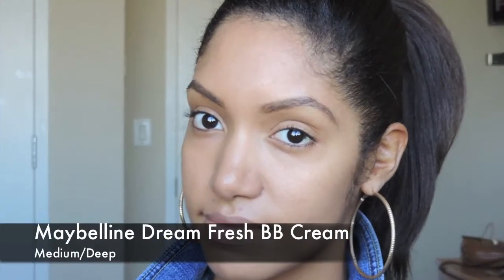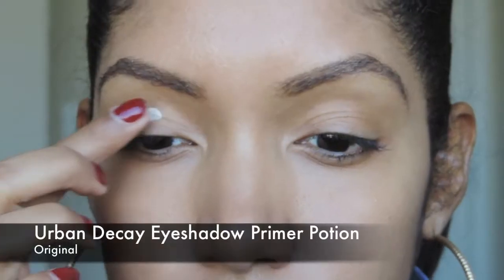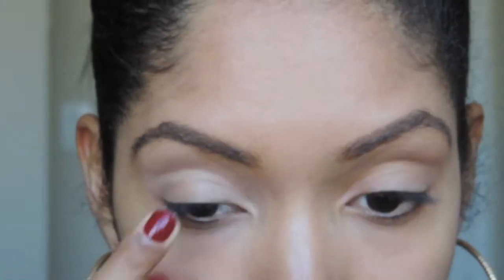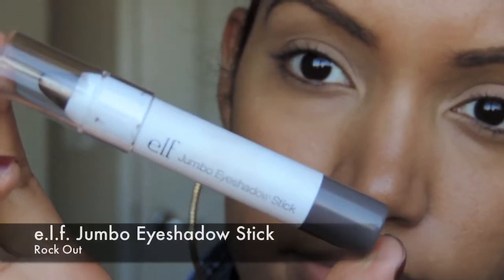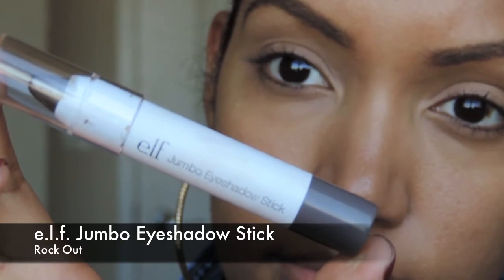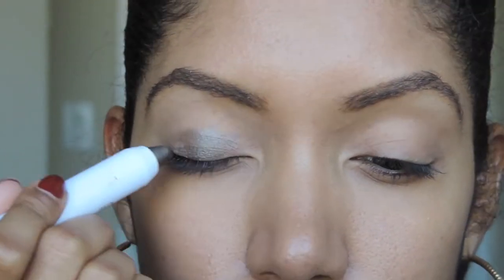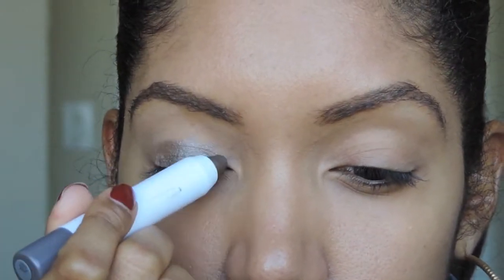For my face, I already had on the Maybelline BB Cream. To prep my eyeshadow, I'm going to use Urban Decay's Eyeshadow Primer Potion, which will help my eyeshadow stay on all day. And next I'm going to use Elf's Jumbo Eyeshadow Stick in Rockout, which is a very nice metallic color, and will also serve as the base for the eyeshadow that I will be putting on top.